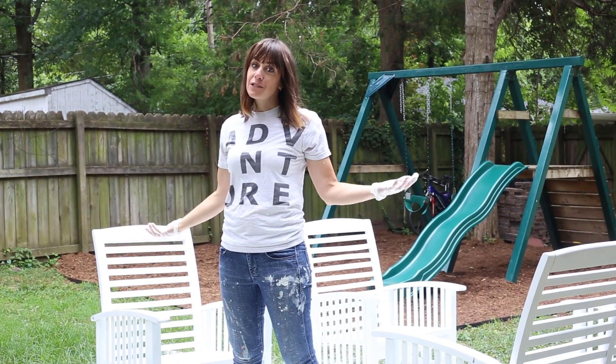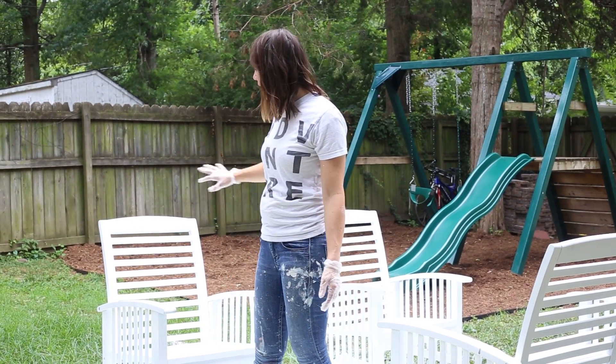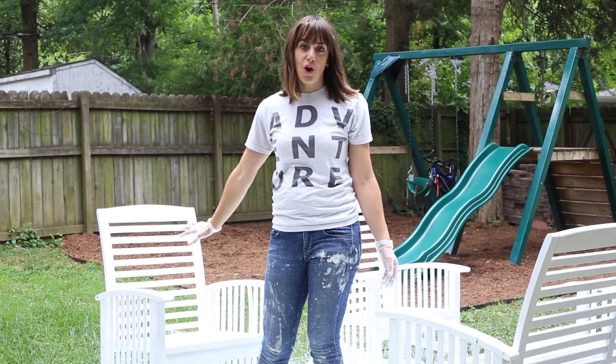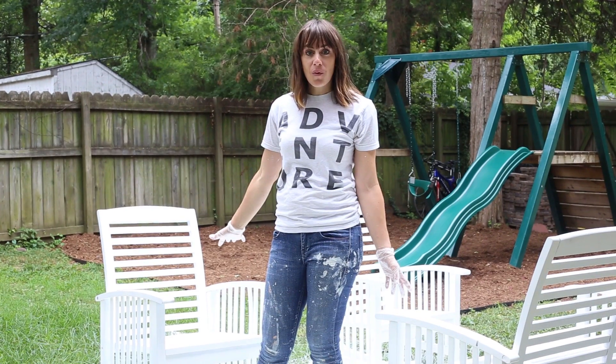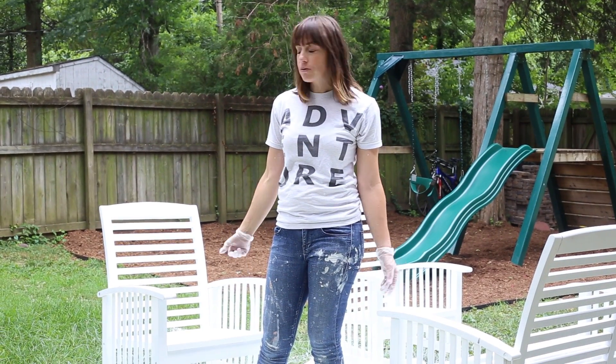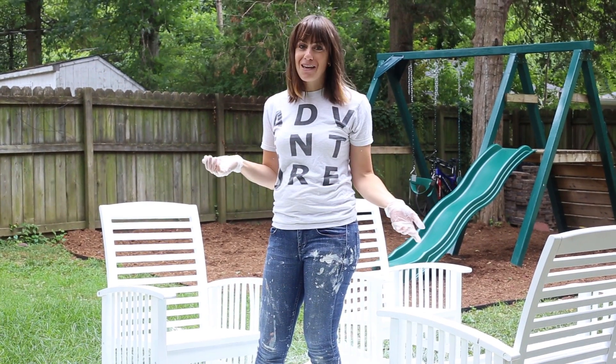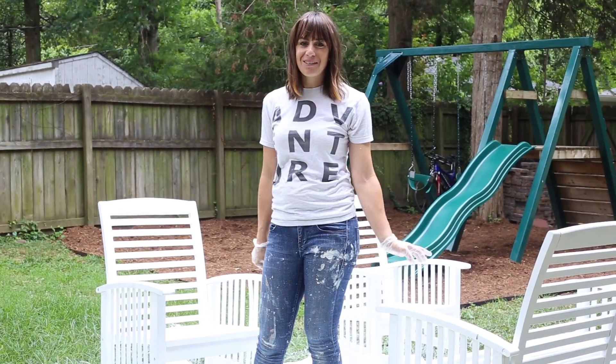With the underneath sides pretty well dry, I flipped these pieces back over and now I'm going over them again with another light coat. It covered so well with the first coat with this great enamel paint from Sherwin-Williams that I think I'm going to be good with just two coats. But I won't know until it's all the way dry and I take a look. Easy as just doing the same thing one more time and seeing how great it looks.